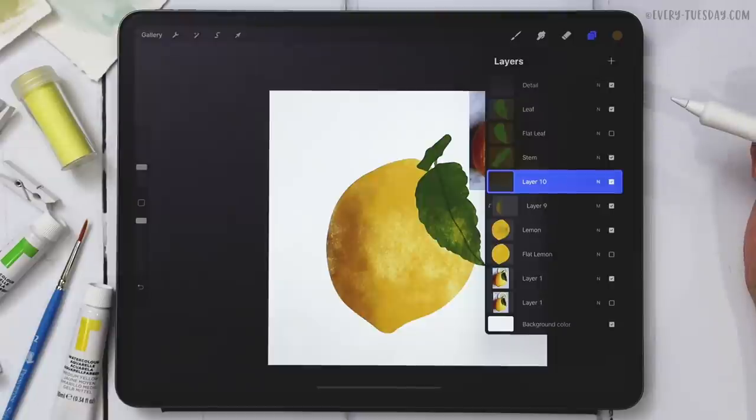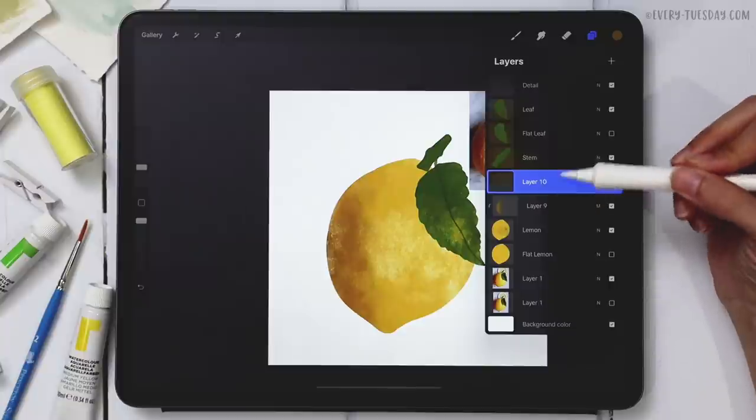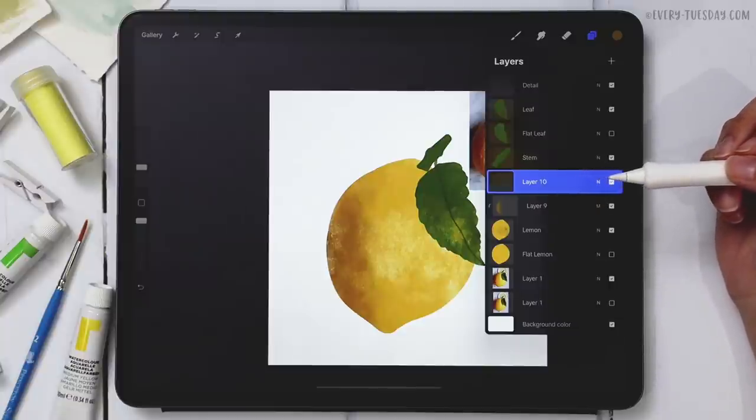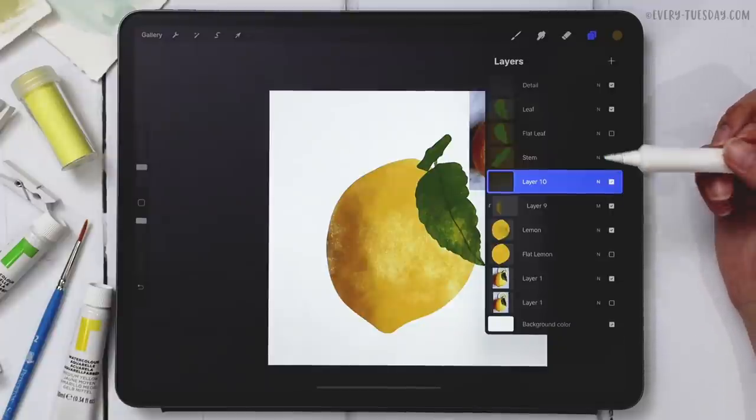The next shadow is underneath the leaf. Create a brand new layer — and you can actually stack clipping masks, which is super powerful. This is an incredible alternative to Alpha Lock. Please stop using Alpha Lock — it's bad practice because you're putting everything on the same layer and can't separate things later if you want to make changes. With stackable clipping masks, everything stays on separate layers, making edits easy.